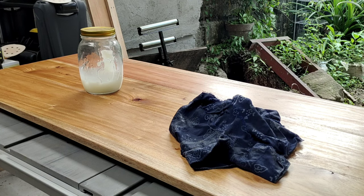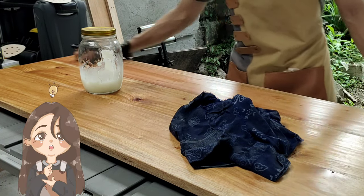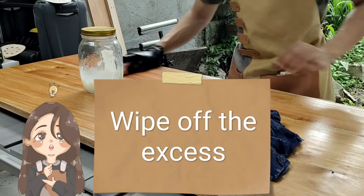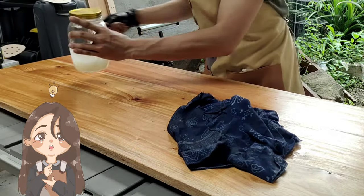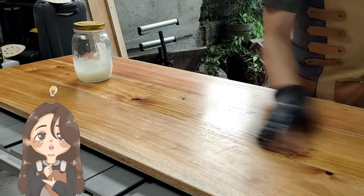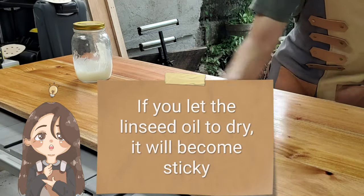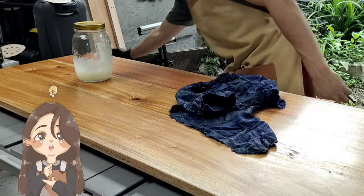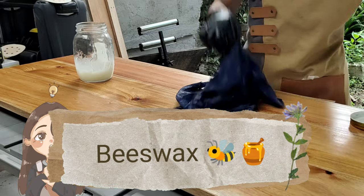I'm going to wipe off the excess with another rag. This will prevent a very sticky film on top, because the linseed oil, if you let it dry, is going to get a bit sticky. So next, we're going to apply the beeswax.